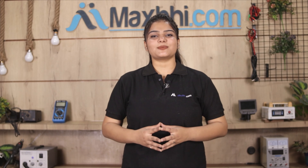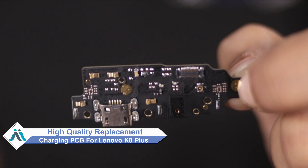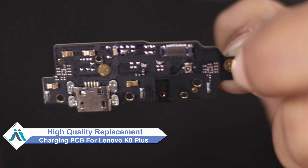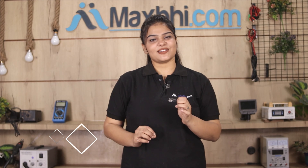Hi friends, this is Lucky from MaxBee.com. Is your Lenovo K8 Plus charging PCB damaged? Worried about the high repair cost of your smartphone? Don't worry — you can now buy a high quality replacement charging PCB for your Lenovo K8 Plus at a very affordable price from MaxBee.com, and fix your phone yourself at home or get it repaired by any professional very easily.